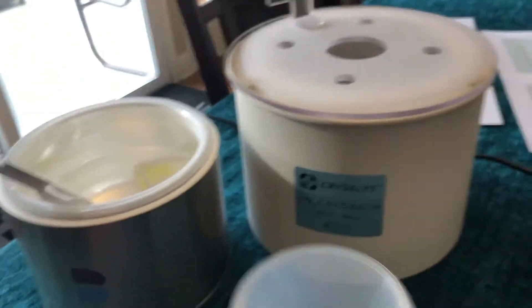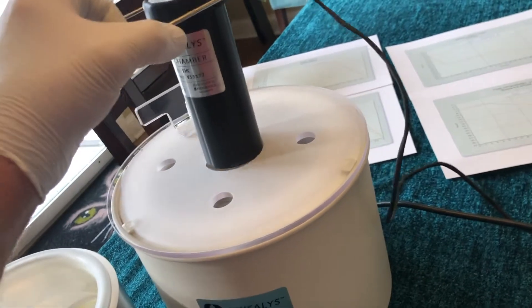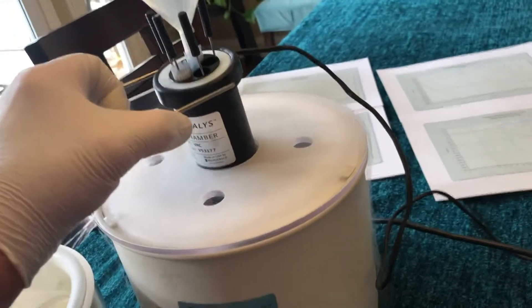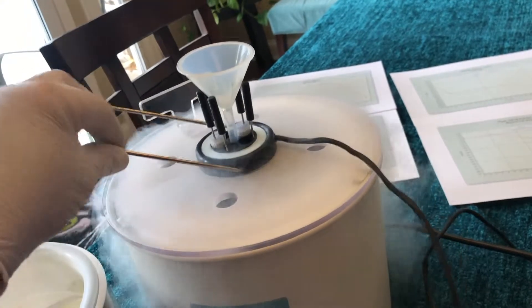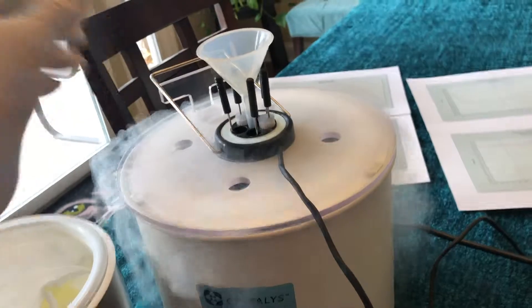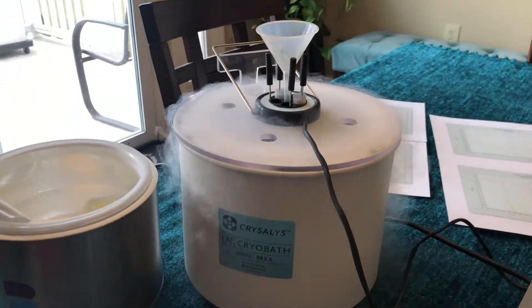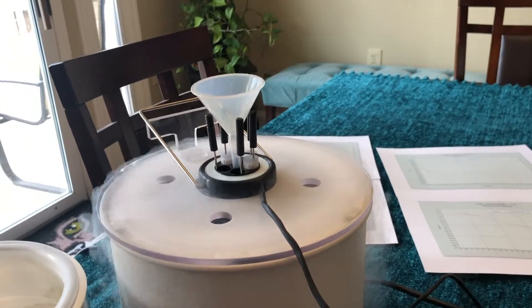If I had three hands I'd lower this chamber into the bath with the T-handle on this PTFE lid. However, I don't have three hands, so let's just put it in here — it's going to get a little upset because it's been at room temperature, so it's going to bubble like Weird Science. Impress your neighbors at Halloween — I'm a goofball at heart.